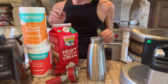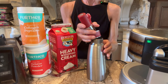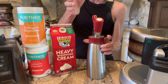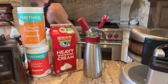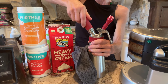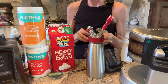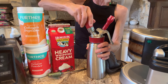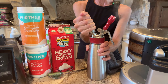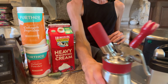Now, every canister has a different cartridge, so you want to make sure you get the right cartridge for your whipped cream canister. I'm going to put this on pretty nice and tight. I'll put a new cartridge on because that one was used yesterday. If you hear this sound, that means the air is nice and tight in there. Then you just want to shake it up, and Kai will use that for when he does his taste test.